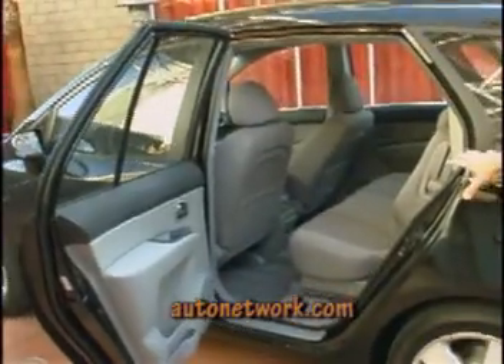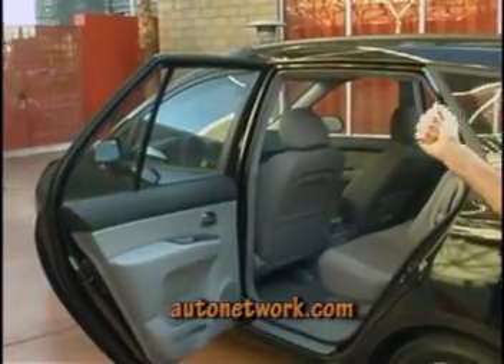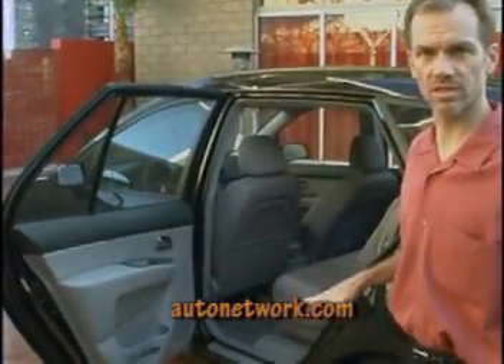You'll notice that the door opening on this car is huge. We went and measured a variety of minivans, utility vehicles, and sedans from a couple of different dimensions, and this door opening is actually one of the largest door openings in the industry.